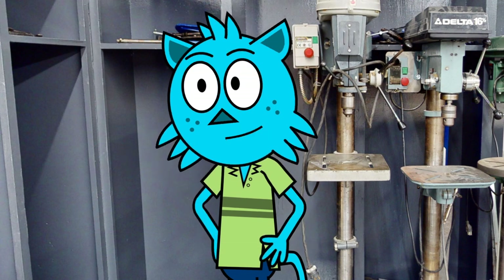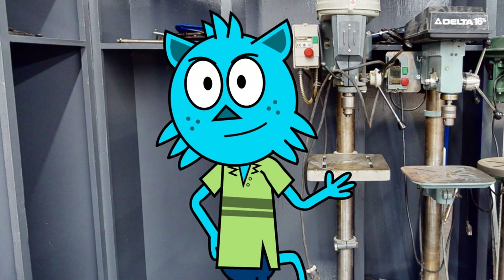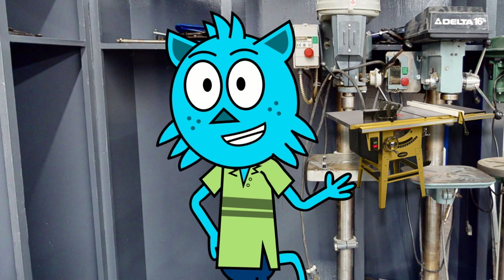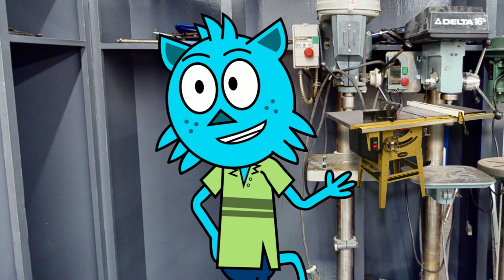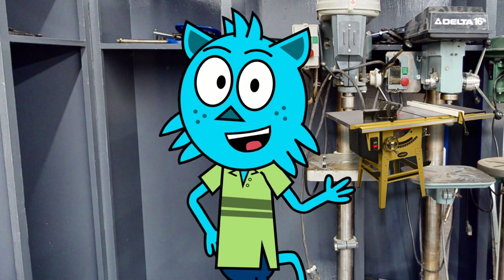I am excited to show you all the amazing tools we have in our woodworking lab. First, let me introduce you to our table saw. This is a tool used for making precise cuts in wood to specific lengths or widths. It has a circular blade mounted on a tabletop and is operated by pushing the wood through the blade.